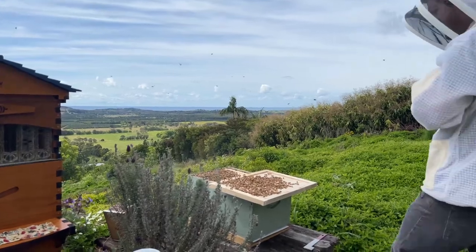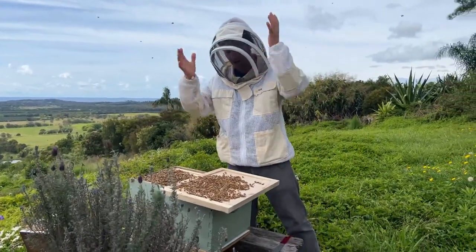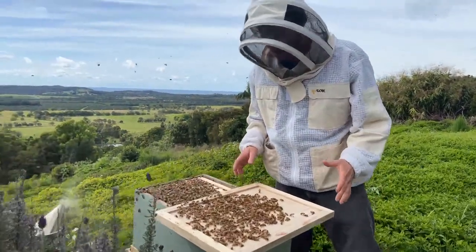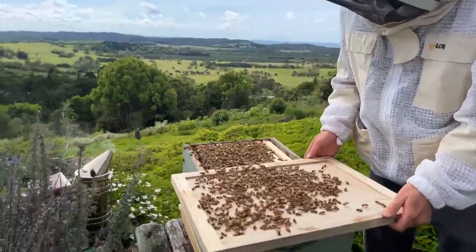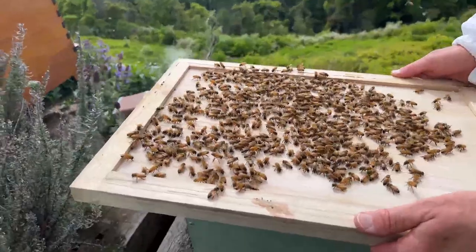Thank you for joining us this morning — it's live Q&A beginner beekeeping today, no such thing as a silly question. Right now we're inside a beehive having a look, and just a second ago I spotted the queen on the lid here, but she might have crawled back in by now. Let's just have a look around.